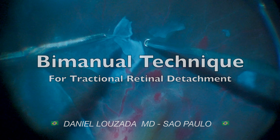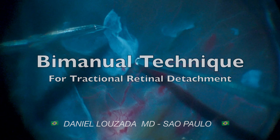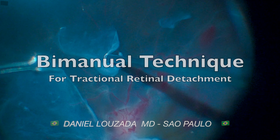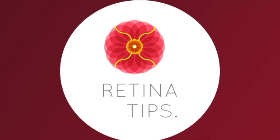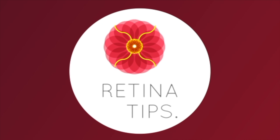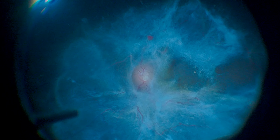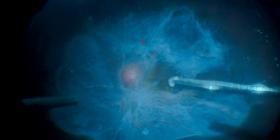In this video, shared by Dr. Daniel Lozada from Sao Paulo, Brazil, we will discuss the bimanual delamination technique in a case of tractional retinal detachment. This is the case of a 44-year-old patient who developed low visual acuity in her right eye due to diabetic tractional retinal detachment.